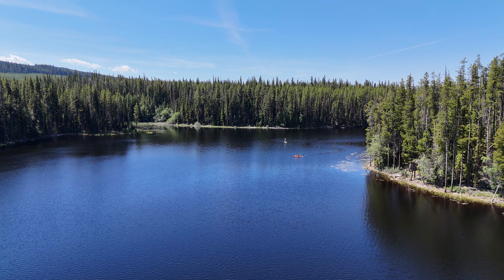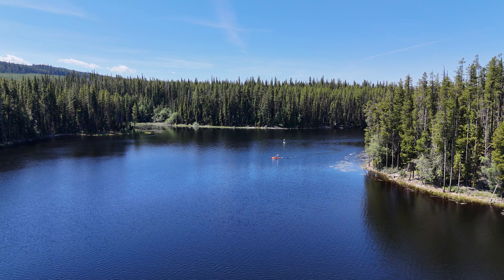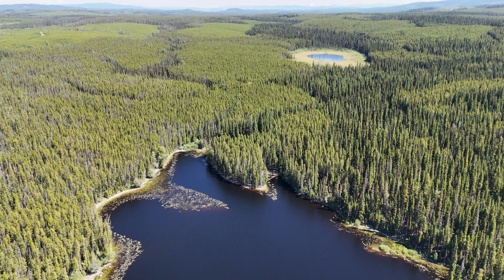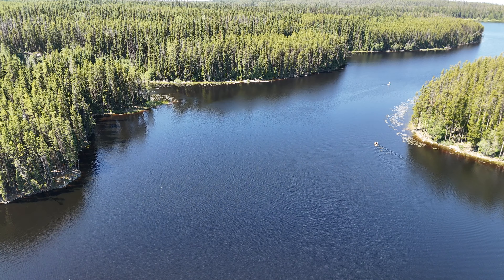The drone is of course in terrible condition, but I'm going to try to repair it anyway. The memory card was salvageable though, as seen in some of the cameras — I'm going to take the clips at the beginning and here. Unfortunately it wasn't recording during its final dive, so these were some of its last moments.